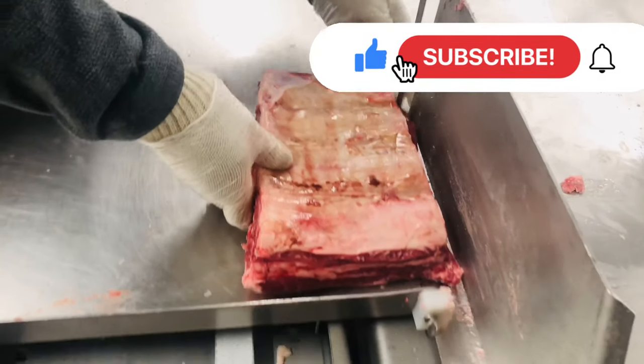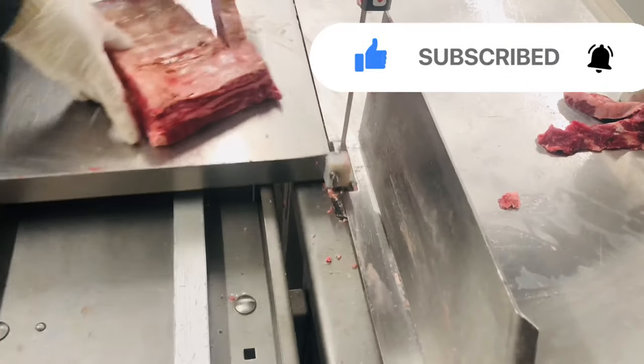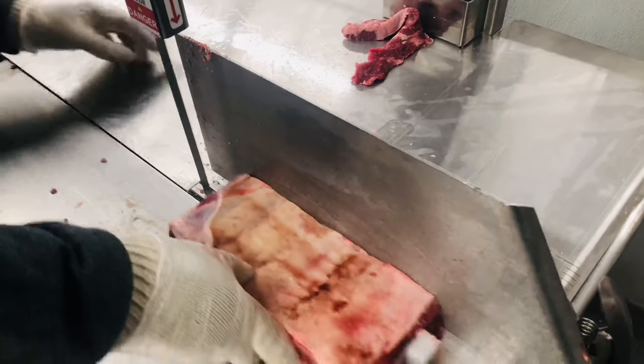Welcome back to the channel. Today we're going to be cutting some bone-in short ribs. So first we're going to start with some flanking style. You're always going to try to get three. So when you get three off of it, these will be your flanking style.